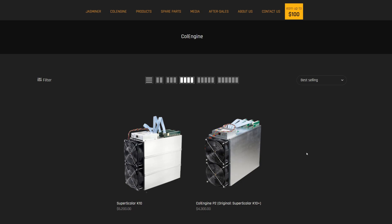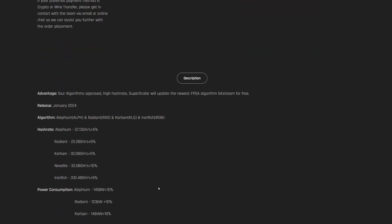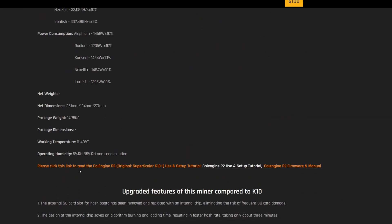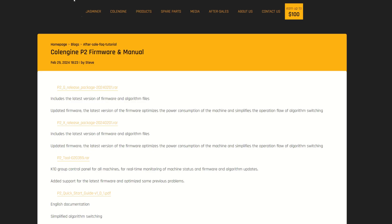Over at the Jingle Mining website — links in the description — click on the Coal Engine P2, scroll down, and you'll see a note about the Coal Engine V2 / original Super Scaler K10. There's a setup tutorial there, but you need to click and get the P2 firmware and manual.